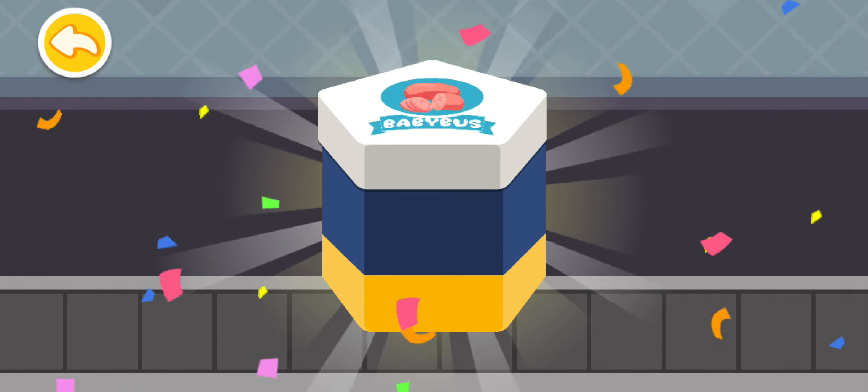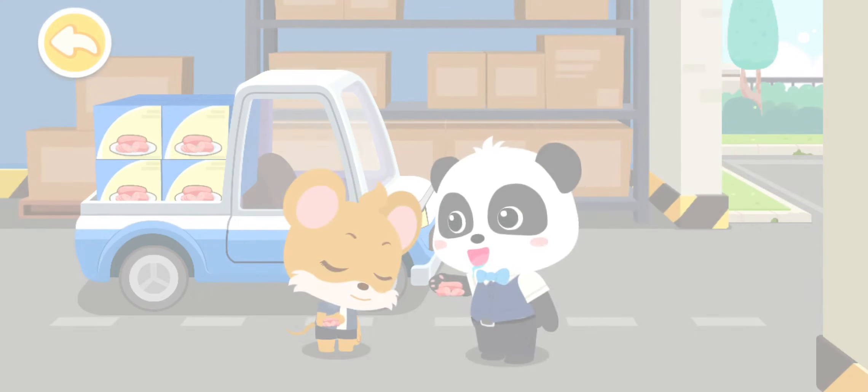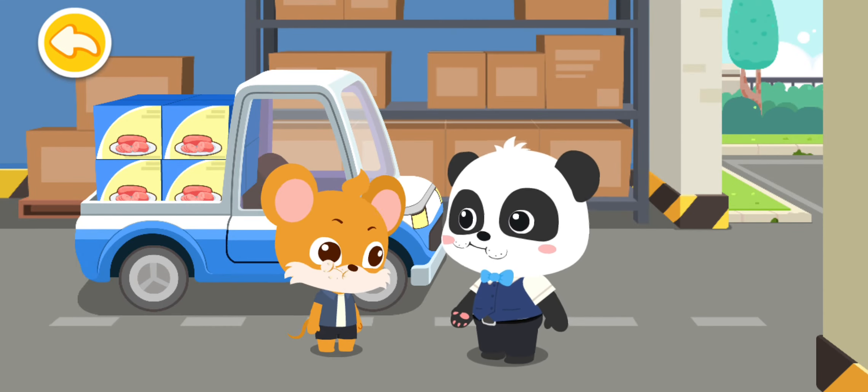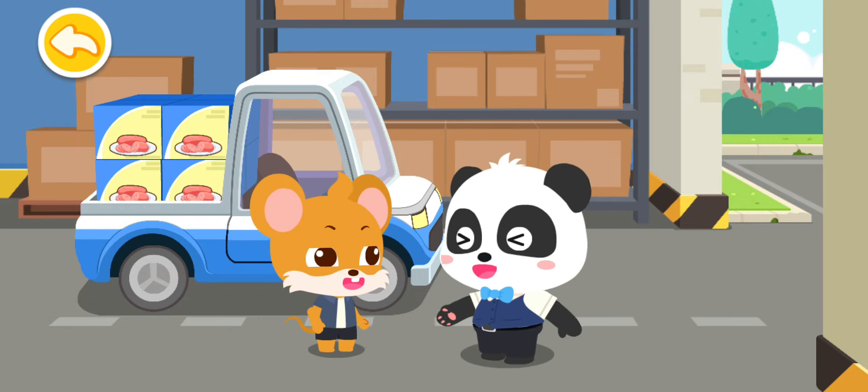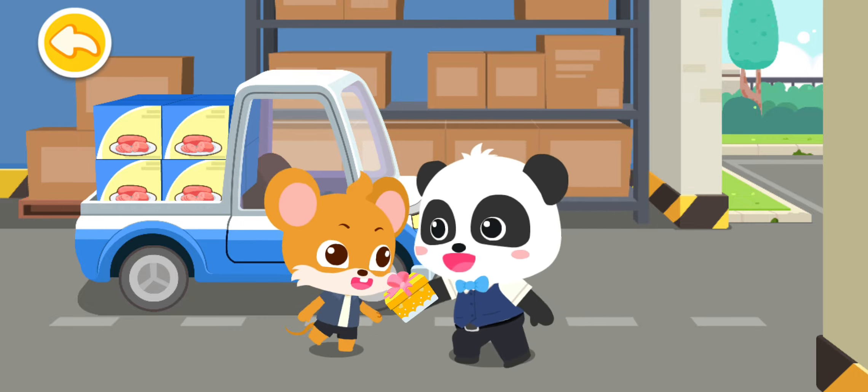Wow, the snack is ready for eating. This is for you. Thank you. Bye.